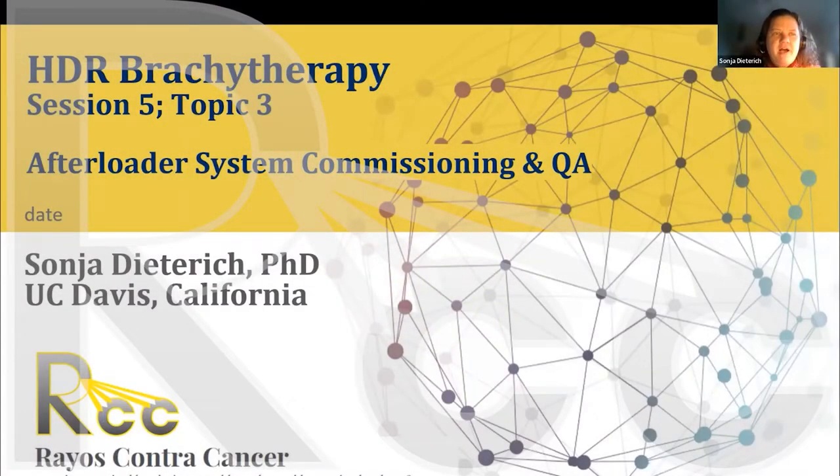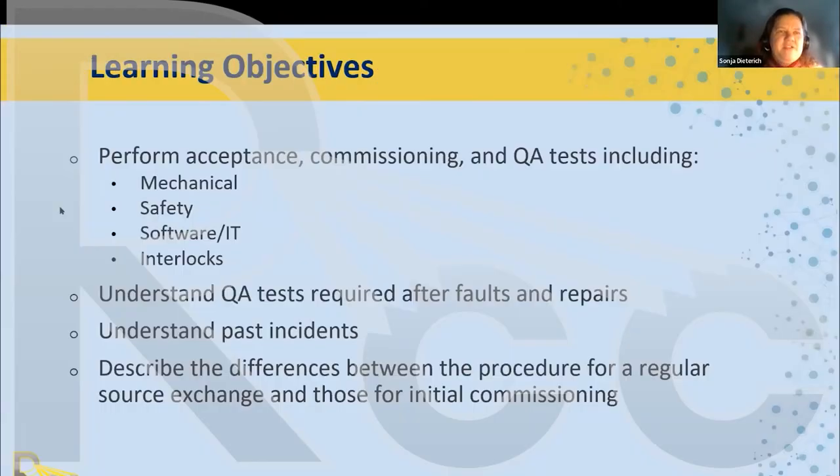We're going to talk about afterloader system commissioning and QA. Our learning objectives: when you first get your afterloader commissioned, what do you do for acceptance mechanically, for safety, for software and IT, and for interlock checks? We also want to understand what QA tests we need to do after there is a fault or a repair.